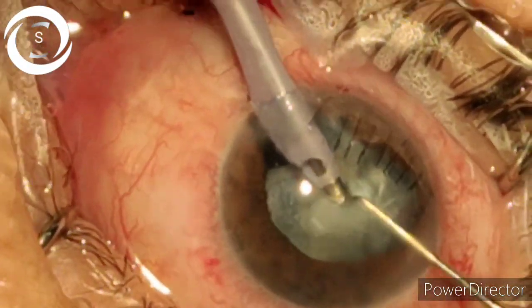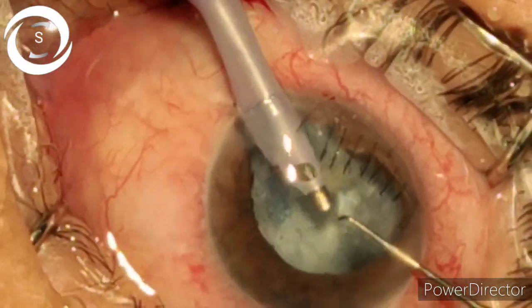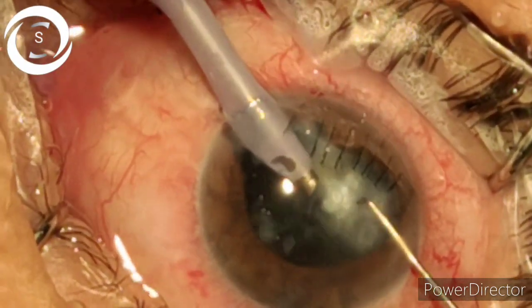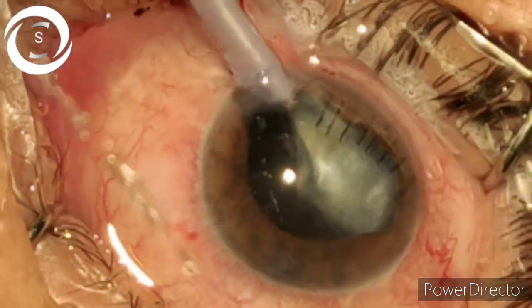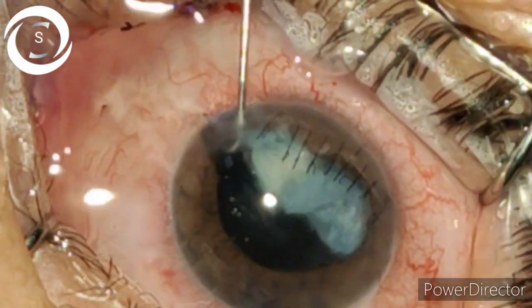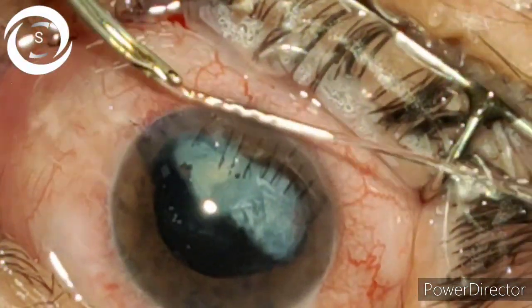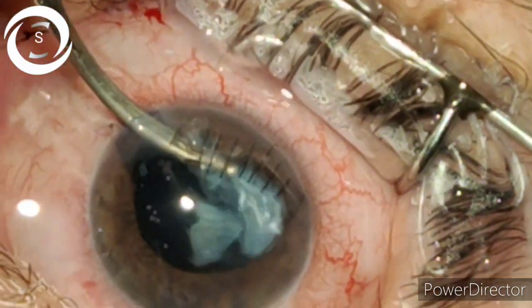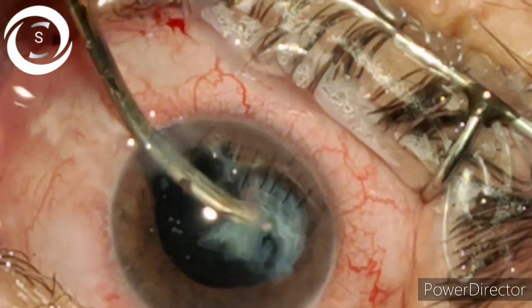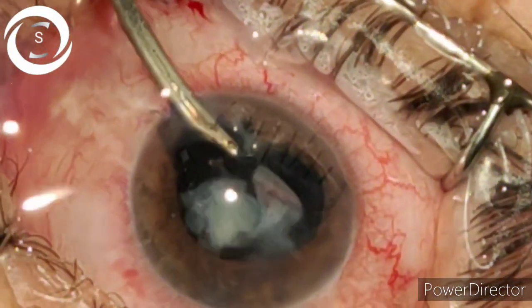So far everything is going smoothly. I had already prepared the vitreous cutter in case of a PC rupture, but thanks to God I have removed almost all the traumatic cataract and the PC is intact. Now removing the posterior cortical sheets with the Simcoe cannula.